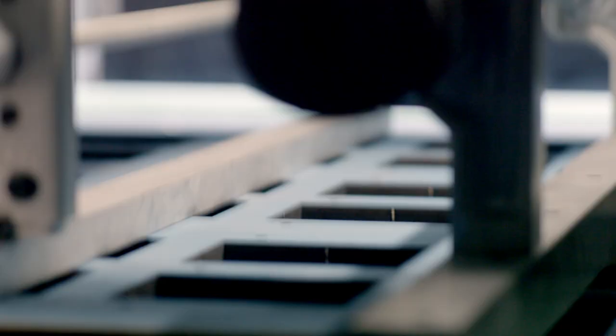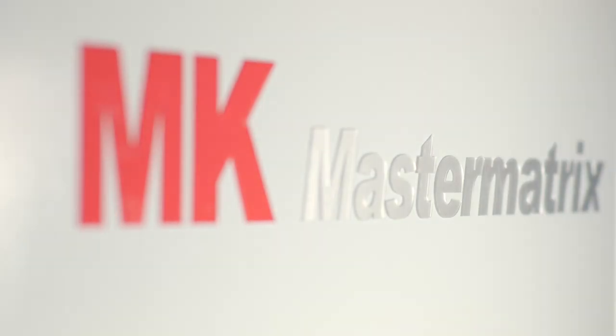This is die cutting in the performance class and a further step in growth together with our partner MK Masterwork. Integration into the digital workflow, reduced make ready times, and increased production speeds ensure the high output of this FOL 106 format blanker.